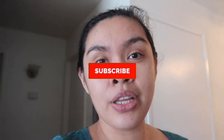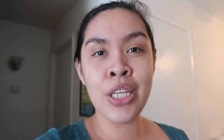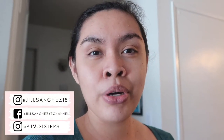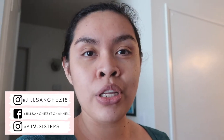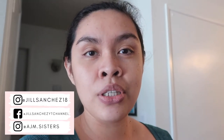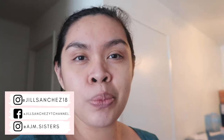So before we start, if you're new to my channel, my name is Jill. Here on my channel I make motherhood and lifestyle videos — vlogs, cleaning, organizing, hauls. If you like that kind of content, make sure to subscribe and hit that notification bell so you don't miss out. Check out my Instagram, Facebook, and the girls' Instagram account. I post updates and pictures of our family. On the girls' account I post their matching outfits, so if you want to support the girls, follow them — thank you!